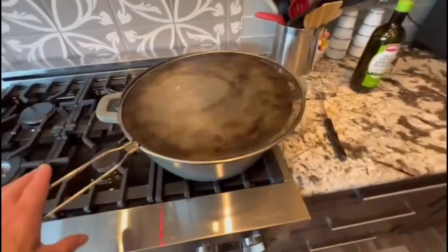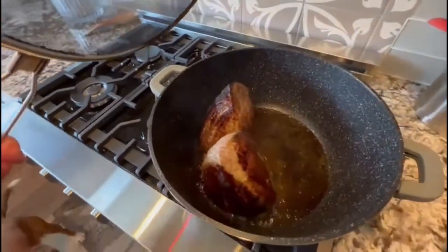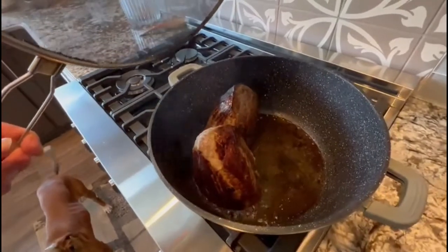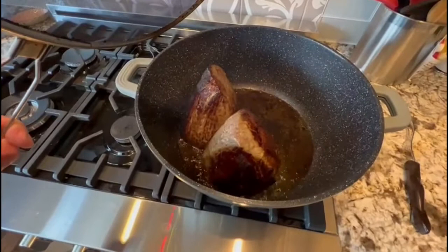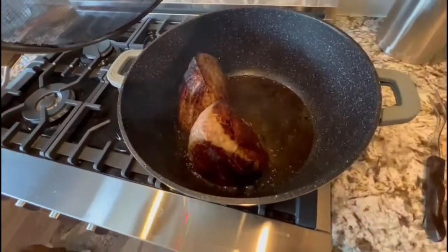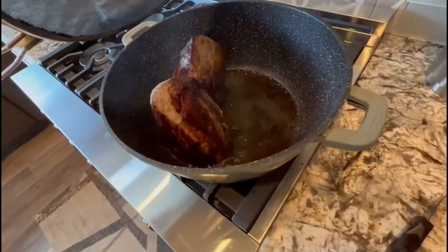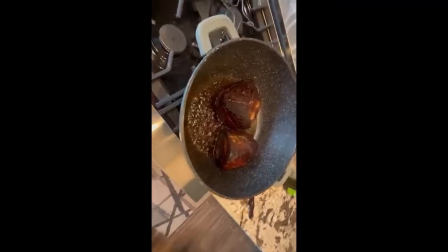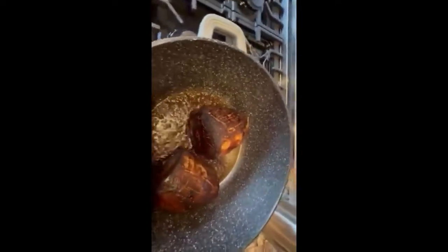Let's go take a look at the meat. As you can see it's nice and brown but I'm going to do it a little more, to get it all nice and brown. Now that the meat is nice and brown, I'm going to be adding all the onions.